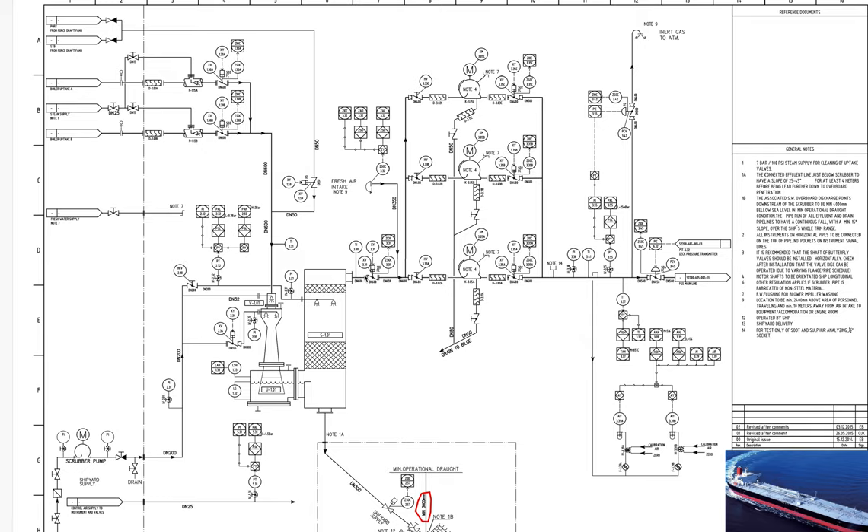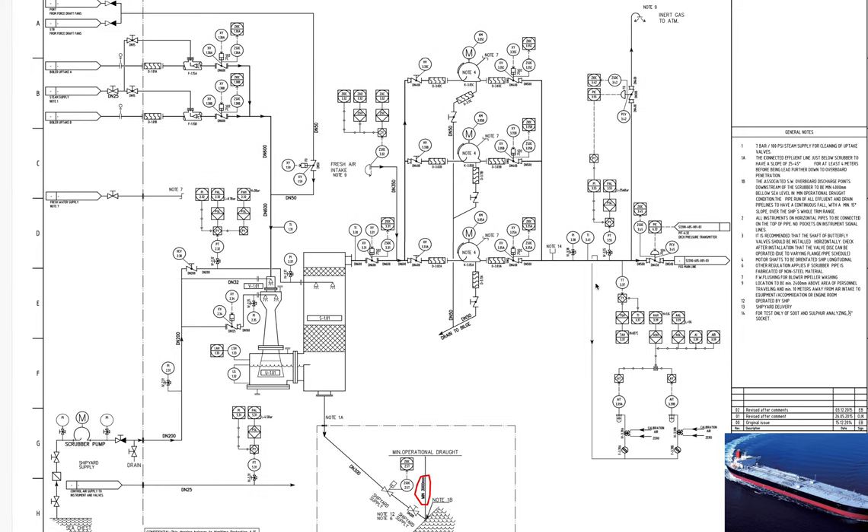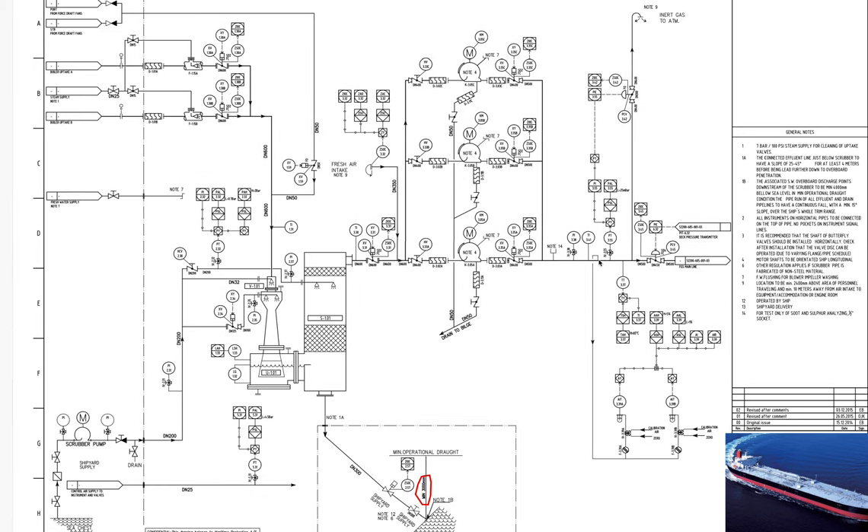Our cooling water will be going from here, cooling the gas, and then it will travel here. Some of the gases will be drawn by the oxygen analyzer, and these gases will be taken from the top, before the outlet to the main line.